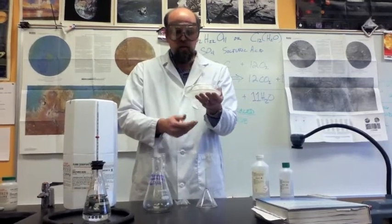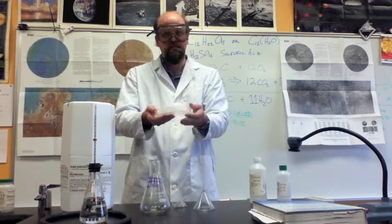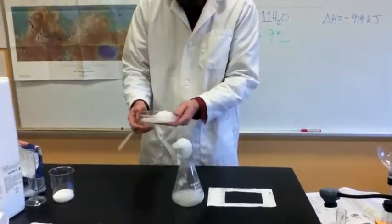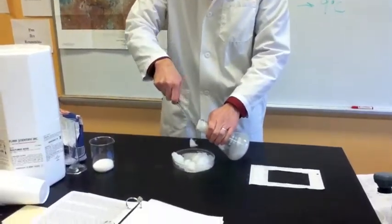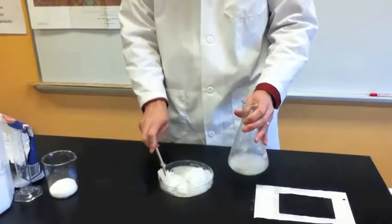That is the exothermic re-crystallization of sodium acetate. Everyone's had a chance to feel how warm it gets — it really warms my fingers right up. The material is pretty soft and breakable; all the water it was dissolved in is still there, so it's pretty wet and soft.